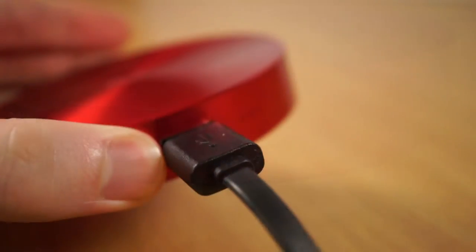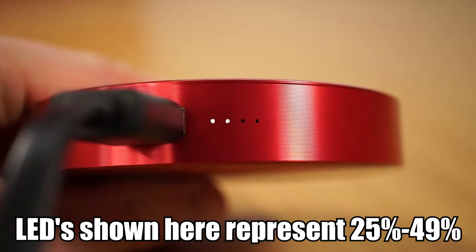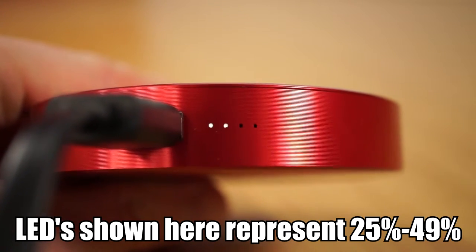To the right side of the USB ports are a set of LEDs. These are activated when either the powerbank or a device is being charged. Depending on how the LEDs are lit up will determine how much battery power is left — for example, two solid and one blinking means there is between 50% to 74% of battery remaining.